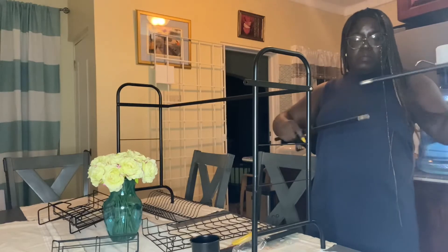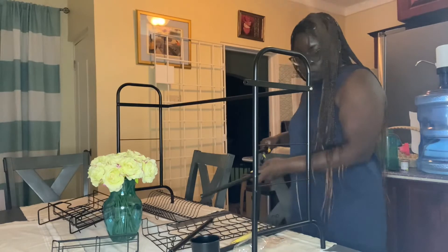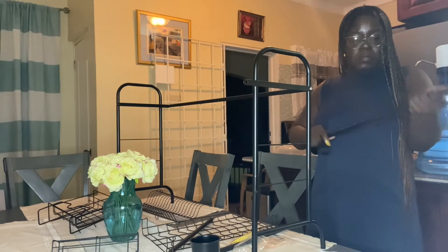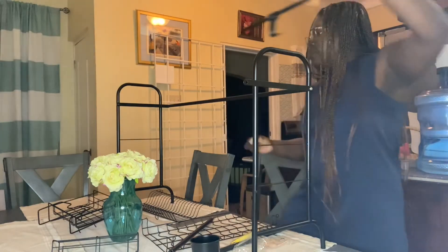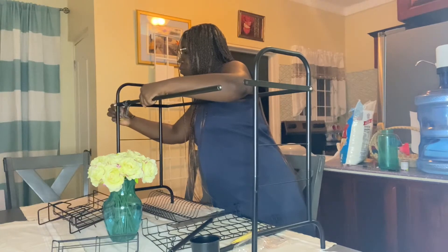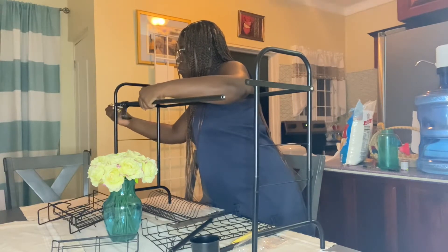There are also some hooks — I think I should have put them to the front but I have them hanging at the back. You can use them to hang your ladle or utensils, like my tongs. That's pretty much my demo of this over-the-sink dish drainer. In terms of putting it together, it was pretty simple. I'm not the best at assembling things, but it took me about 20 minutes. You'll see footage of me putting it together in this video — it was just common sense and not too hard at all.